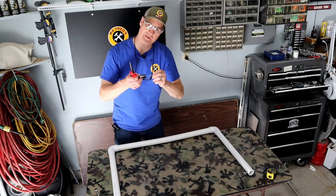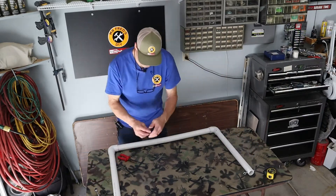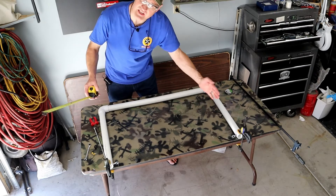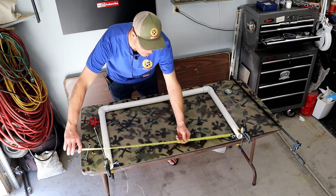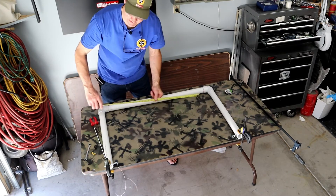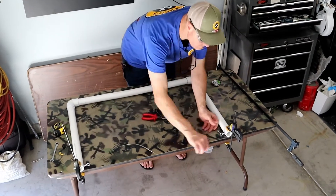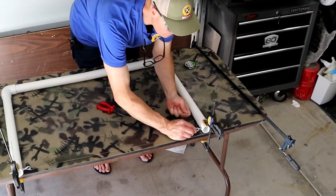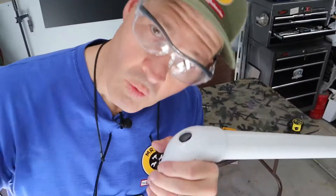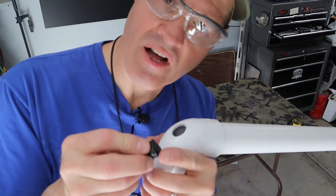When I attach my nichrome wire to my eye bolts I want to have some tension on my cutter, so I made this gap a half inch smaller than the back — that way there's some tension pre-loaded on the cutter. One feature I know I want to have on my styrofoam cutter is an on and off switch.